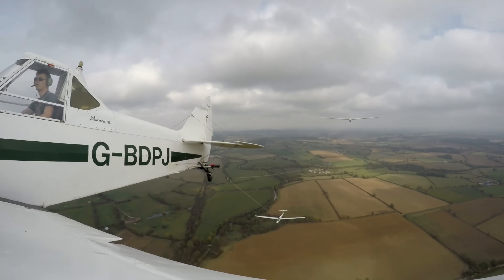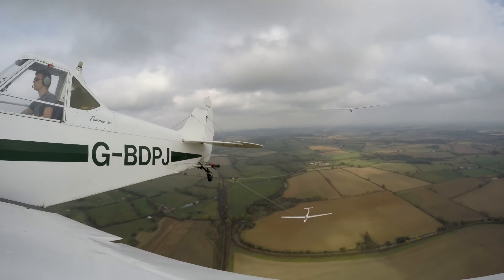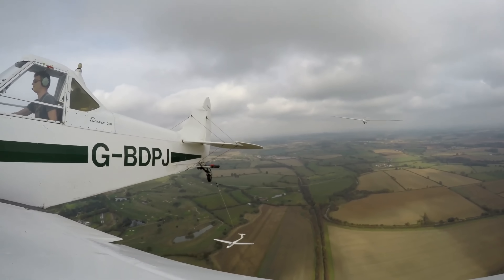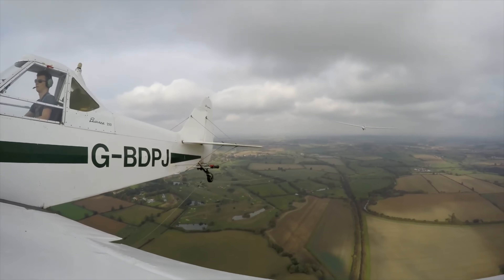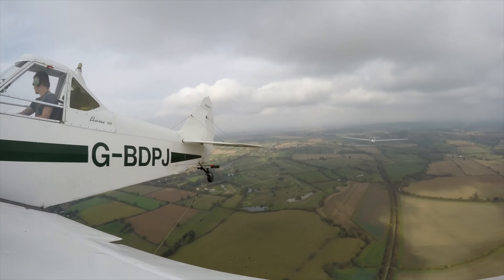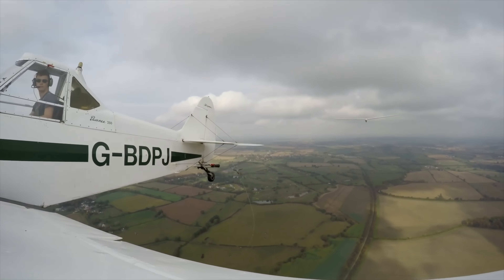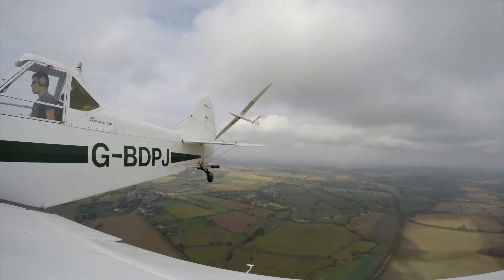The lower glider gets too far out of position and drags the tail of the tow plane down, which lifts the nose up. At that point, the tow pilot does exactly the right thing — releasing both gliders behind him so he can safely recover the aircraft. The upper glider releases as well and dives away out of the way, which is exactly the right thing to do. The glider is way out of position — completely out of view. The tow pilot should not be able to look down to the right and see the glider like he is. That glider should have released well before this point.